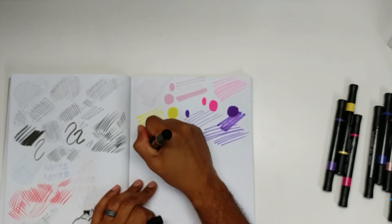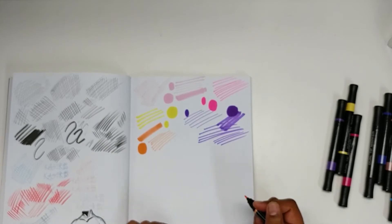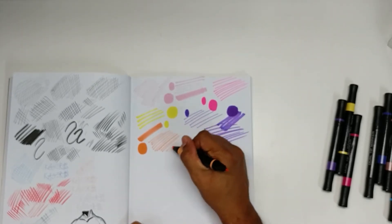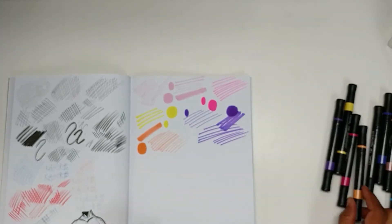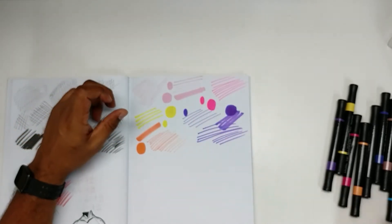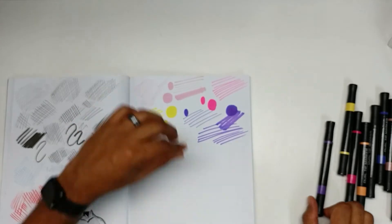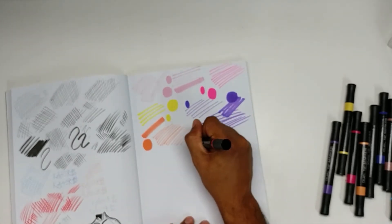That goes for a lot of markers, but in this case the yellow went from green to neon yellow once dry. For the most part they're pretty consistent — except for the yellow, they're pretty consistent with their cap color once they dry. That one not so much — it's definitely fluorescent — but as far as the purple and orange go, what you see on the marker cap is what you get once it dries.